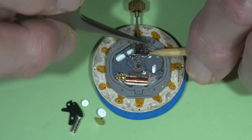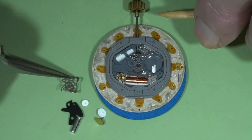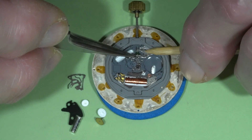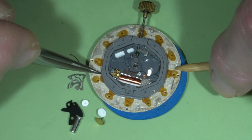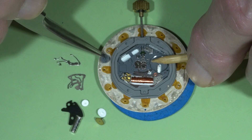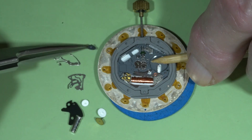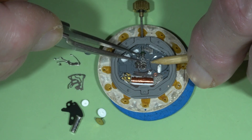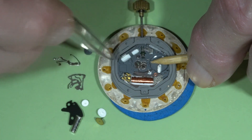I also remove the parts of the stem mechanism: the upper plate, yoke with the hacking addition and setting lever spring. Now removing the intermediate wheel that transfers control to the upper hand. This wheel is made from plastic — pretty soft plastic — and because of that it is very often a point of failure. Removing the setting pinion and the setting lever.